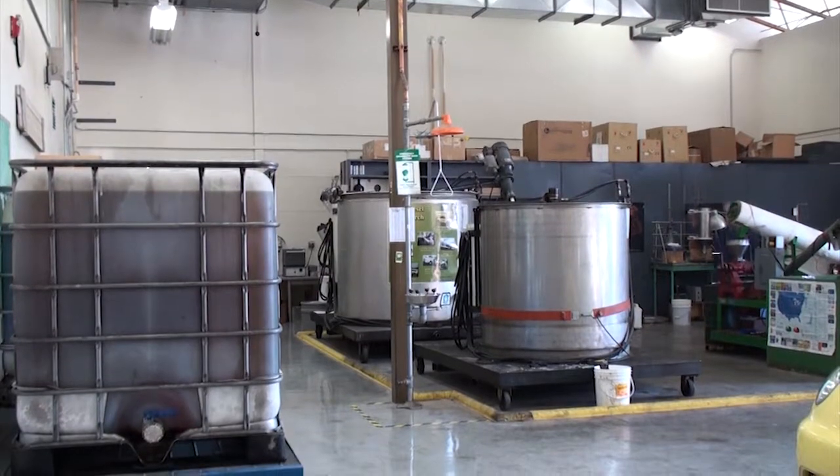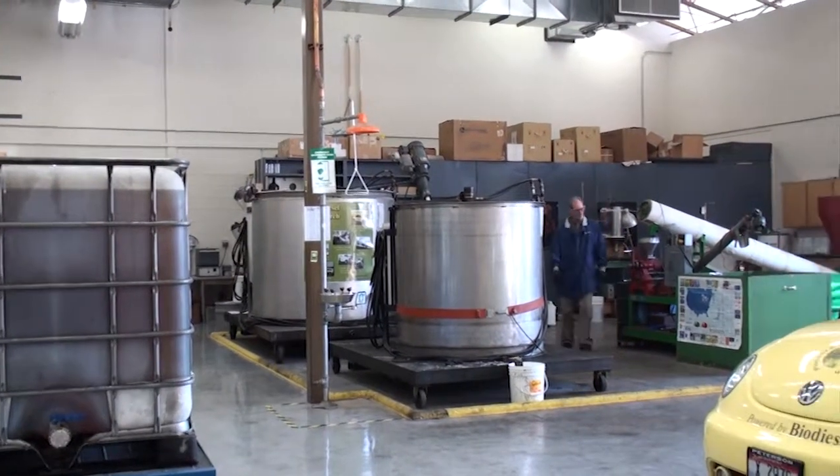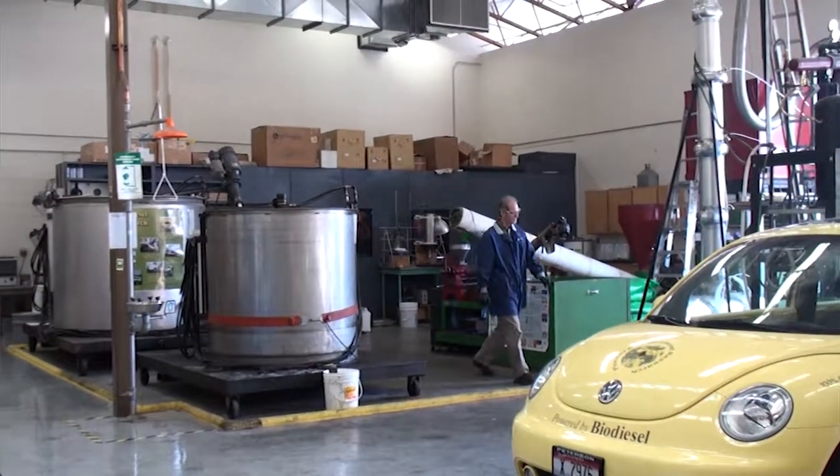So there you have it. This is our oil seed press, which is an essential part of a biodiesel production facility here at the U of I.